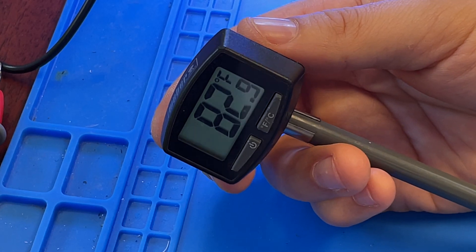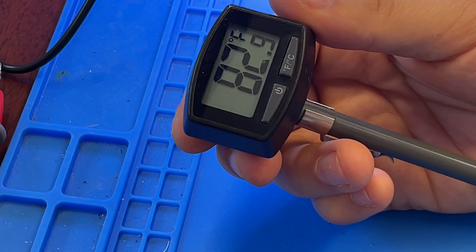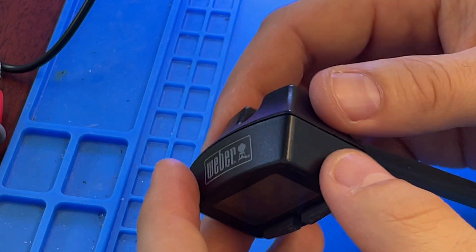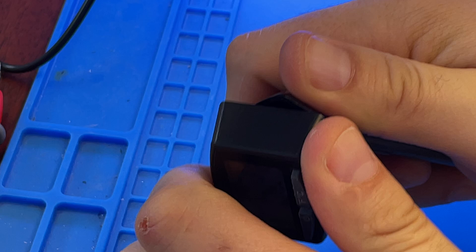Quick video on how to replace the battery in this Weber thermometer. I struggled with it for a little bit before I realized how easy it is. All you need to do is hold by these two pieces like that and twist it.